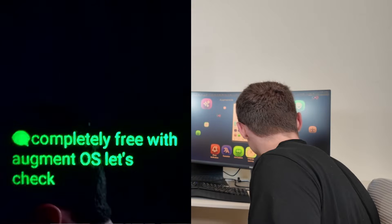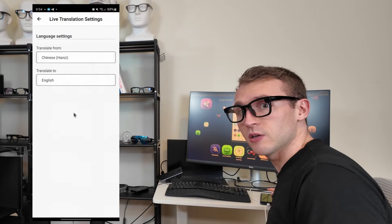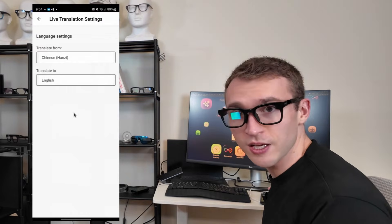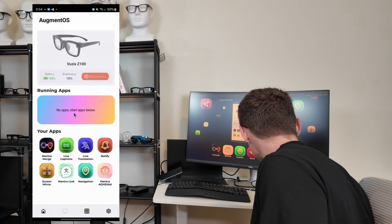Let's check out another app, like Translation. If I just hold the app, the settings come up and I can choose any language that I want to translate from, and any language I want to translate to. Let's go Chinese into English. You can hear a little bit of my broken Chinese.